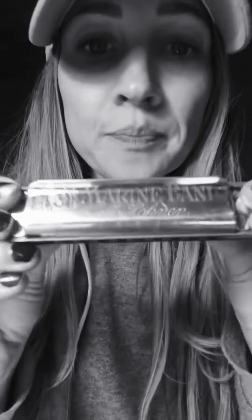This harmonica is between 50 and 70 years old and I'm really trying not to be grossed out by it. I actually found out after I started playing it — it's the key of A. It was passed down from a family member and I'm going to play it.